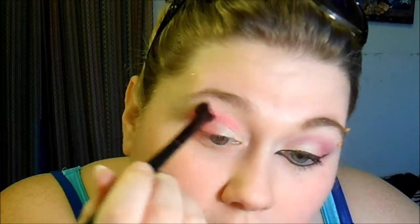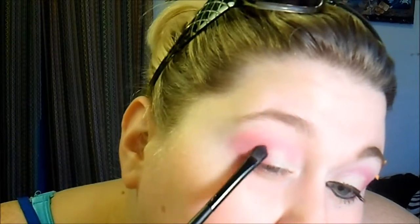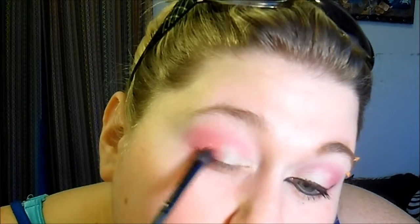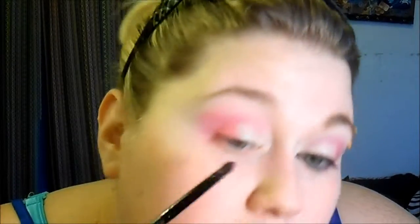And then I'm bringing it into the crease. I'm taking a blending brush and I'm going to blend. Then I'm just going back in with a little bit more of that bottom hot pink color, making sure it's blended between Venus. And then I'm going in with a little bit of that darker pink just into my crease.